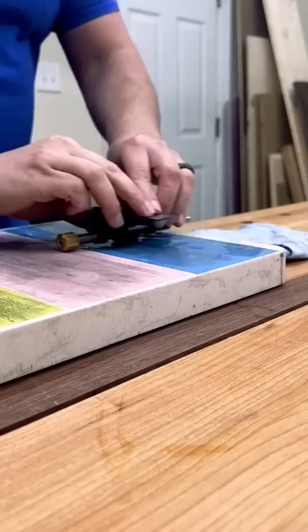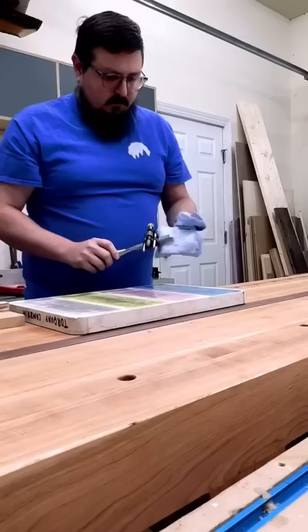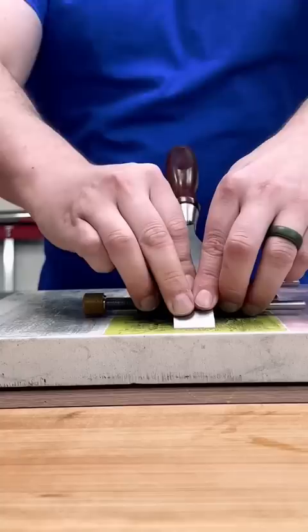From there, I head back over to my lapping sheets and work my way up through the grits, being sure to wipe the blade clean between grits to avoid cross-contamination. And though I don't show it here, I take about 15 passes on each grit before moving on to the next.